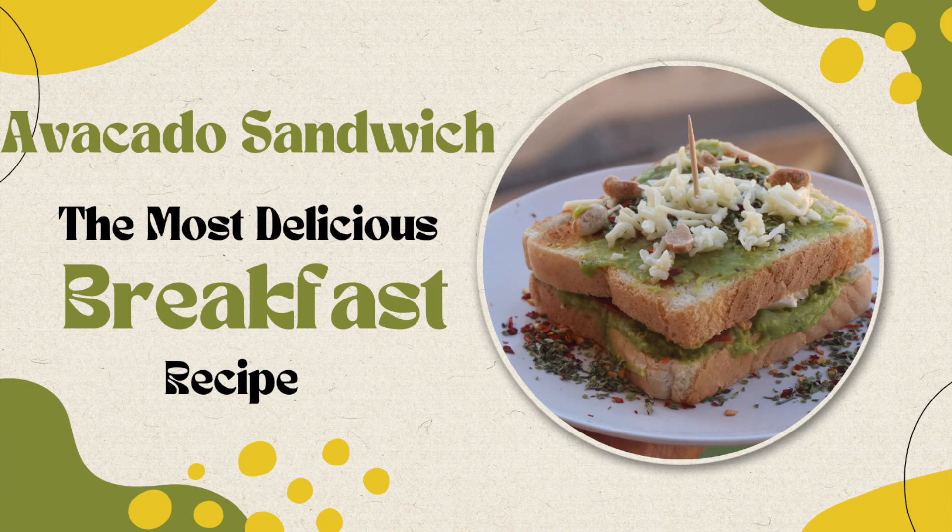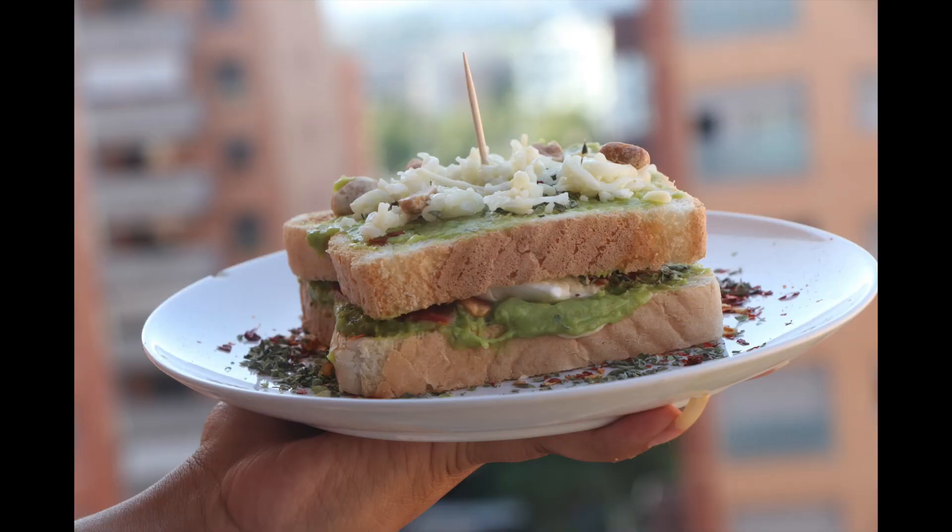Hello viewers! Welcome to 4th Vlogs! Today I am going to prepare this avocado sandwich in 10 minutes.